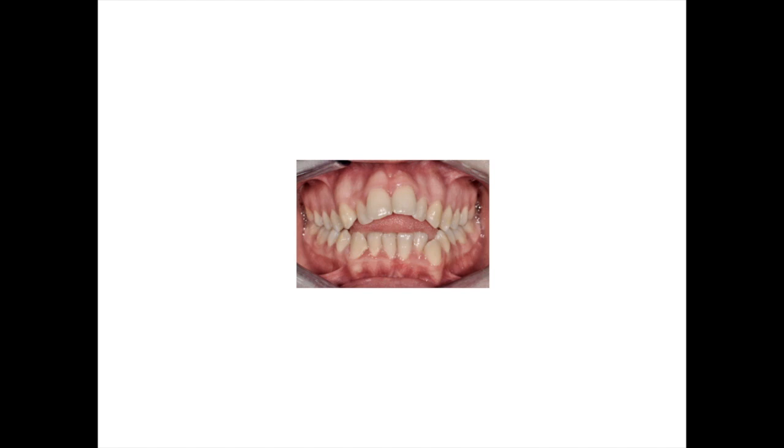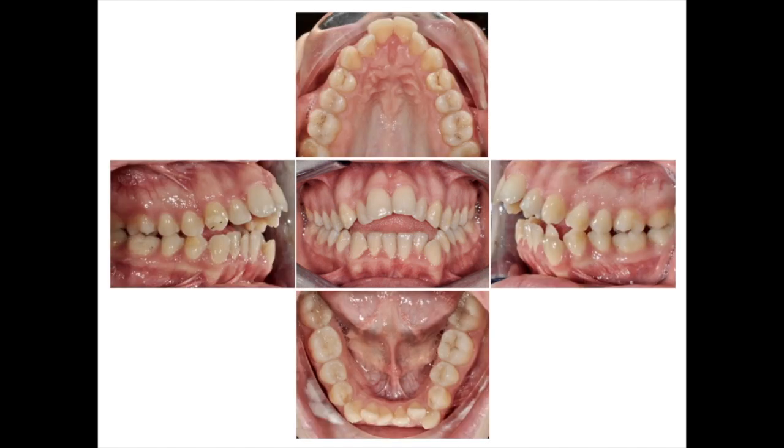Well, if that friend eventually becomes your patient, you could see something very close to this while studying the case. The main problem is skeletal: the open bite comes from a hyperdivergent mandible and a bad functional habit.